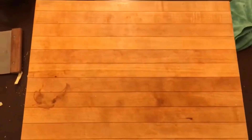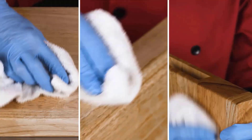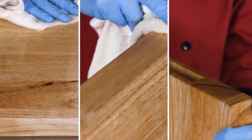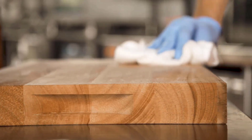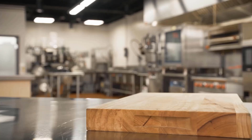Using this method, you can achieve a wonderfully smooth and odor-free cutting board. A conditioner for wooden cutting boards replenishes moisture, preventing cracks and warping by maintaining the wood's natural oils. It enhances the board's durability and longevity while providing a smooth, polished finish.